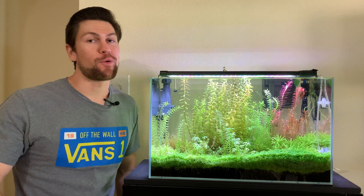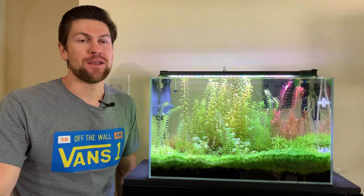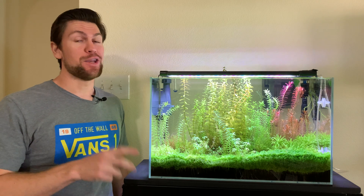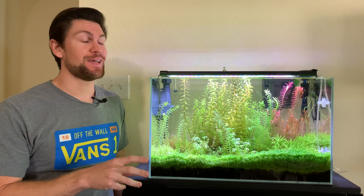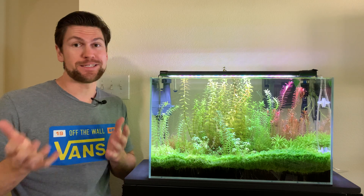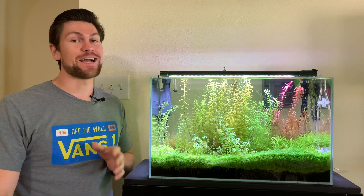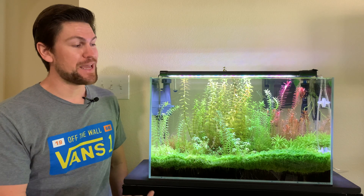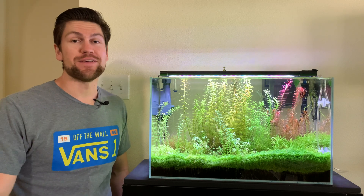What is up, aquarium people of the world! Grant with Splash Tanks here, thanks for tuning in. Today I want to show you my setup of this tank. CO2 tank setup can be pretty daunting — there's a lot of stuff that goes into CO2, a lot of people get a little hasty on that — but it's actually probably less than you think. I'll go over what I have and how I make my tank look like this, so hopefully you can apply this to your tank.